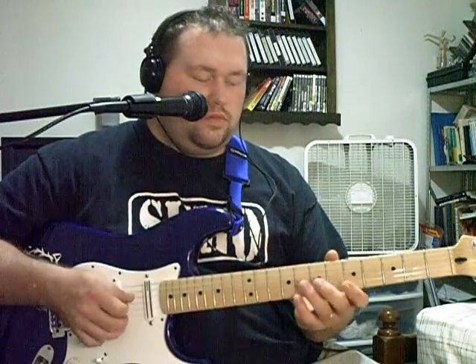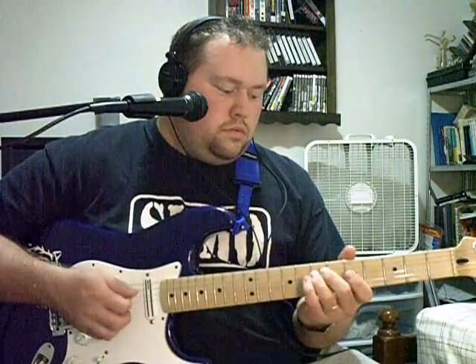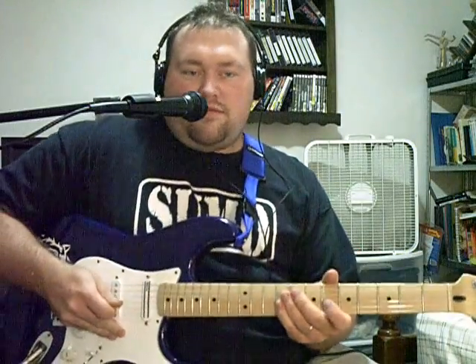Let's do that with the picking. When he goes into that section, he's actually doing the B string and not doing the A string anymore — actually he is doing the A string, my bad. So that's the first half — let's play that again real quick.